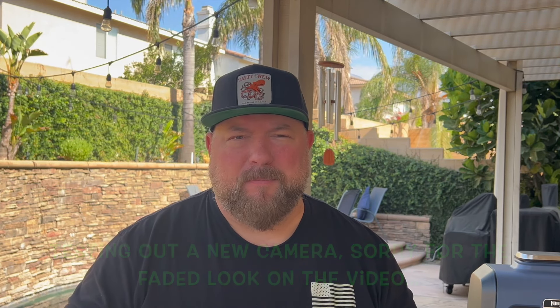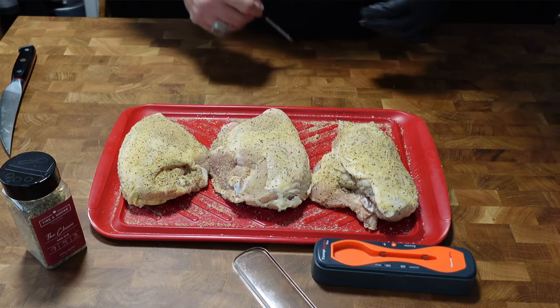I found some bone-in skin-on breasts that are a little more cost-effective — a little cheaper than buying boneless skinless breasts — so I wanted to give you guys an option. You can see how to do those on the wood fire grill. Basically it just comes down to cooking to internal temperatures.